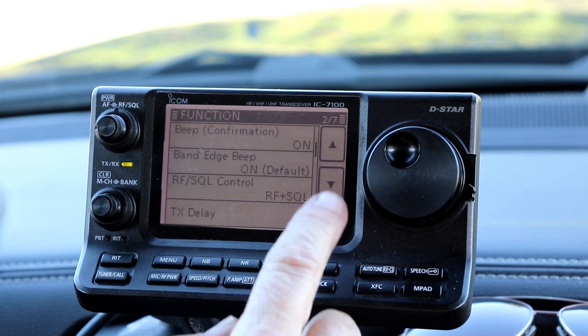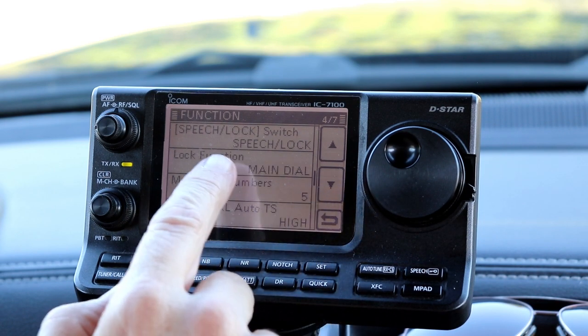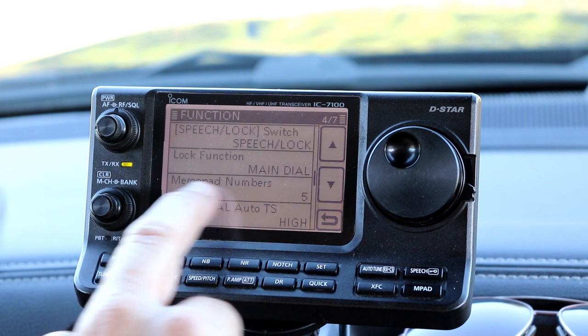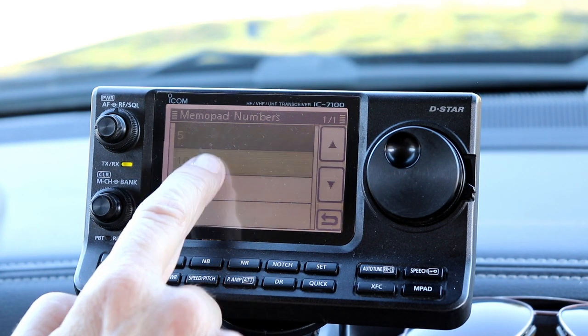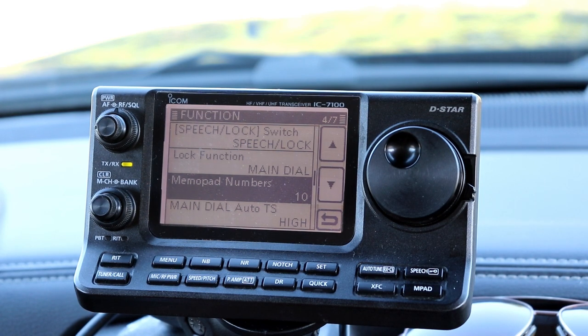We'll start from the top and scroll down — it is on the fourth page. You see here the third choice down says MemoPad numbers, and it says five. If I tap that, I can change it to ten. That's just a personal preference thing. The reason they give you that choice, I presume, is so that you can choose how many memories you want to scroll through.